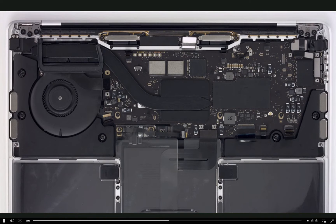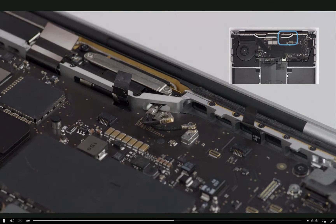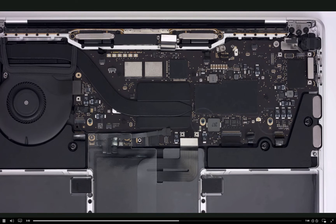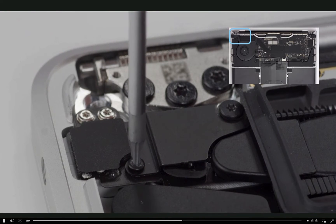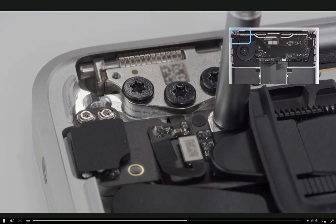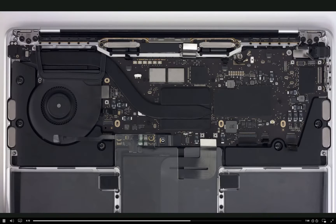Nice work with the cables. Now we're ready to remove the logic board screws. Start with the T5 antenna ground screw and remove it. Then remove the T5 shoulder screw from the upper right corner of the logic board and the three identical T5 screws near the bottom edge of the board. At the end of the heatsink arm, remove the two T3 screws and the audio board cowling. Then use a three millimeter hex nut driver to remove the hex screw from the top corner of the heatsink.